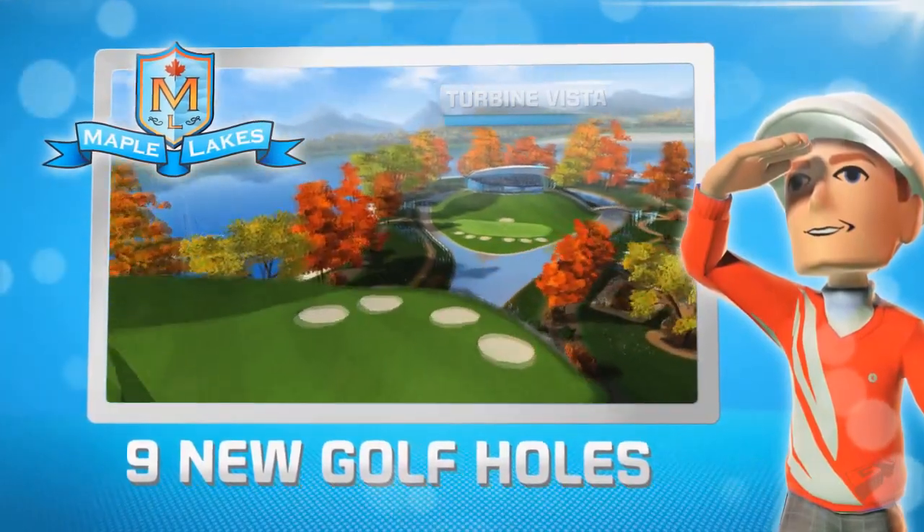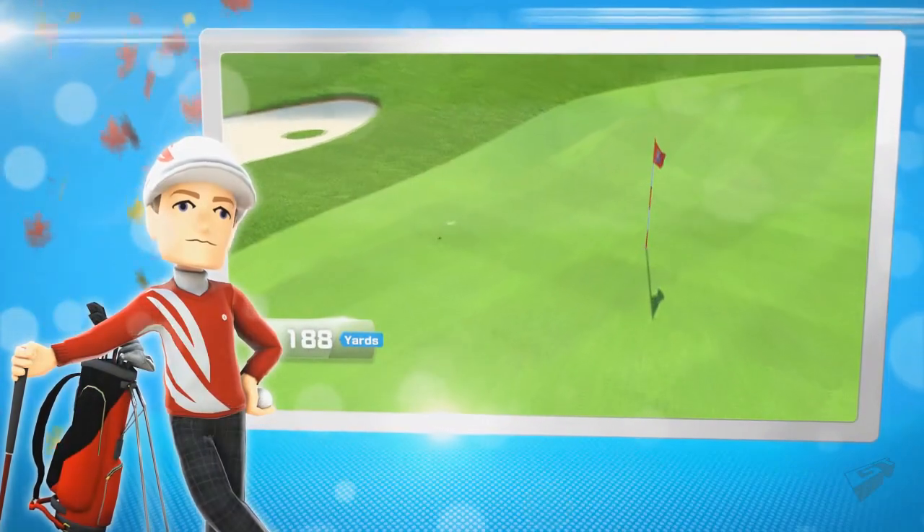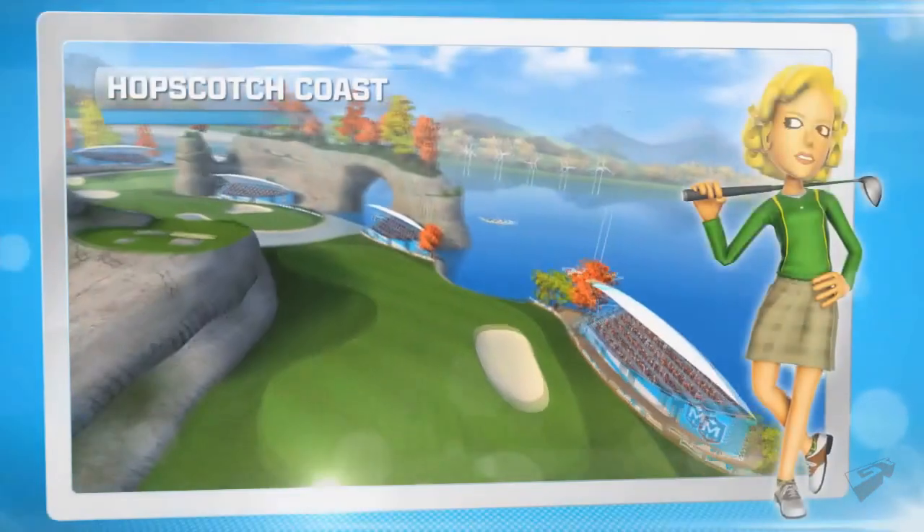There are nine new holes to play in the Maple Lakes Golf Pack. And that's a superb opening effort! Play them by yourself or challenge your friends!